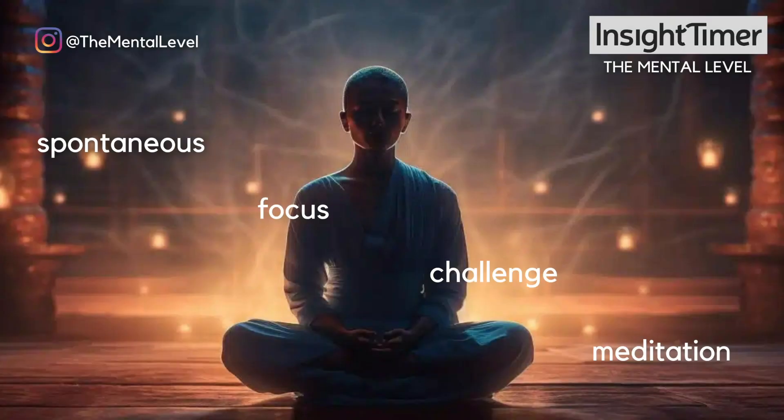Hey, it's Cyrus. Welcome to this random spontaneous attention challenge. This is going to test and strengthen your ability to stay calm, focused, and flexible in your attention. Get ready to strengthen those mental muscles for real in a totally unpredictable way, because even I can't predict where this is going to go.